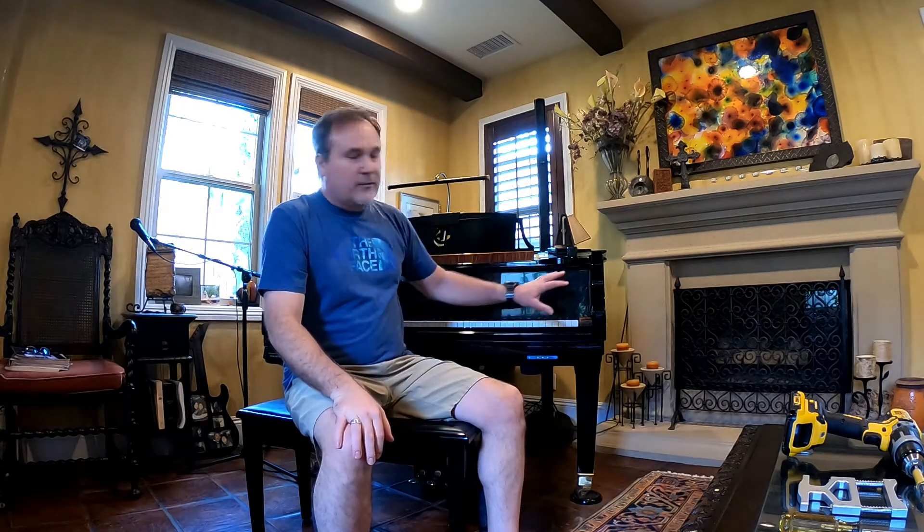I don't have video of taking this apart, but I'll explain a couple of things. I'm not a piano technician — this is my piano and I just like doing things myself. I like to learn things and I like to fix things. I'm a dental professional, so I'm going to be using a drill today.